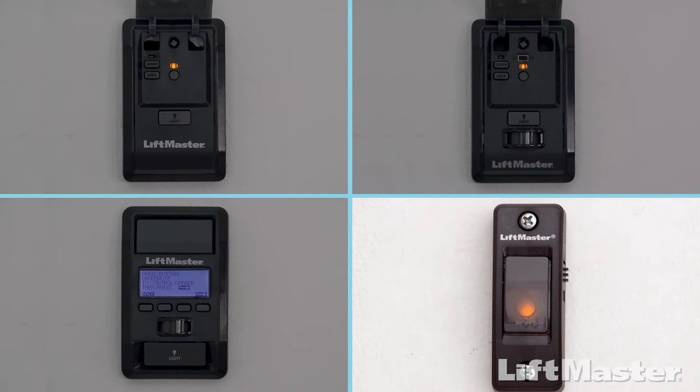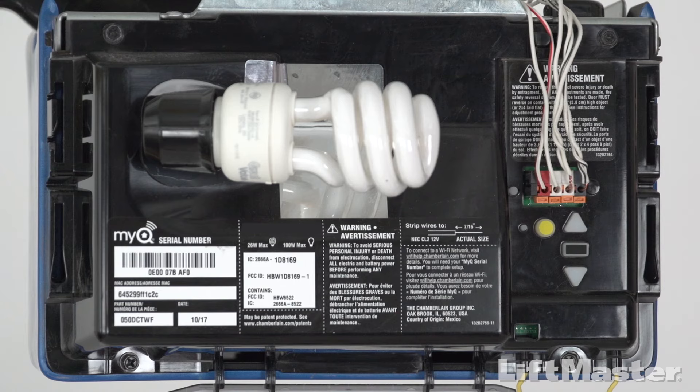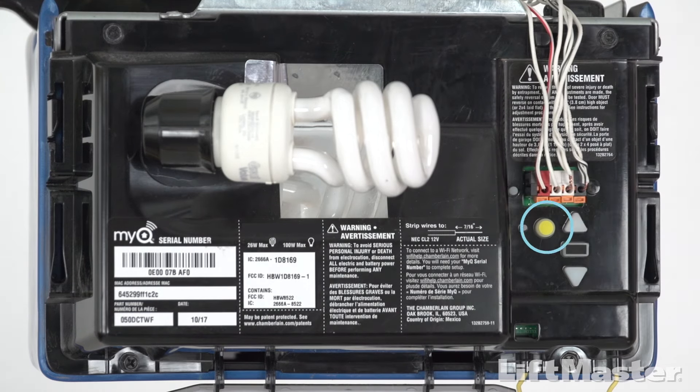The light will blink once and then stay on solid. Or, quickly press and release the learn button on your garage door opener one time. The LED next to the learn button will turn on. Do not hold the learn button — holding the learn button will clear all remote controls from the memory on your garage door opener. You have 30 seconds to complete the next steps.